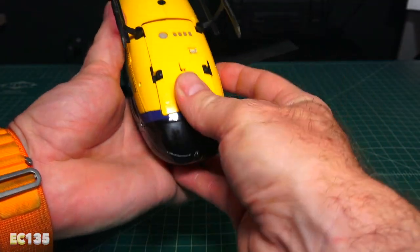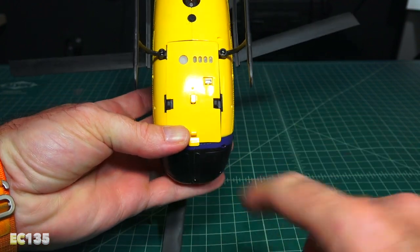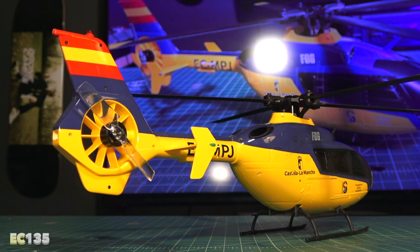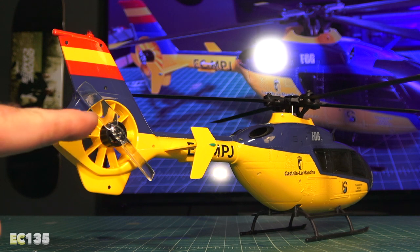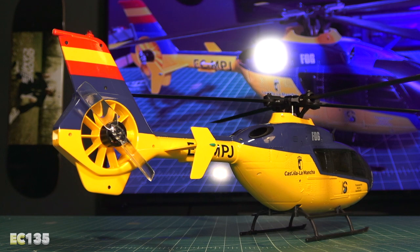It has two clips in the front to help snap it into place, and it has a port for adding an FPV camera on the front. I love the way the back of the helicopter looks with the brushless motor, the blade, and the fan system. The blades look super cool and it looks really scale.